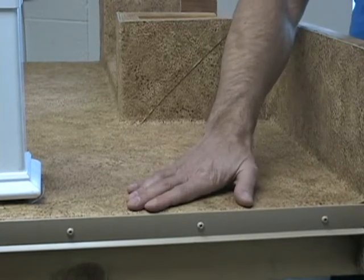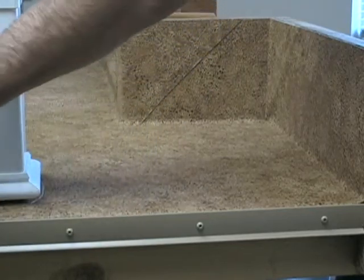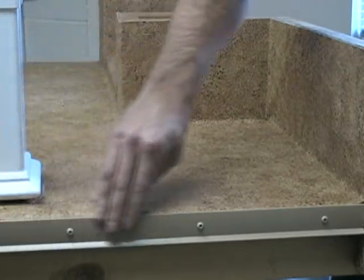Another option is just to use a mechanical fastener like this L trim with color match screws, screwed right through the membrane, mechanically attaching it in place.